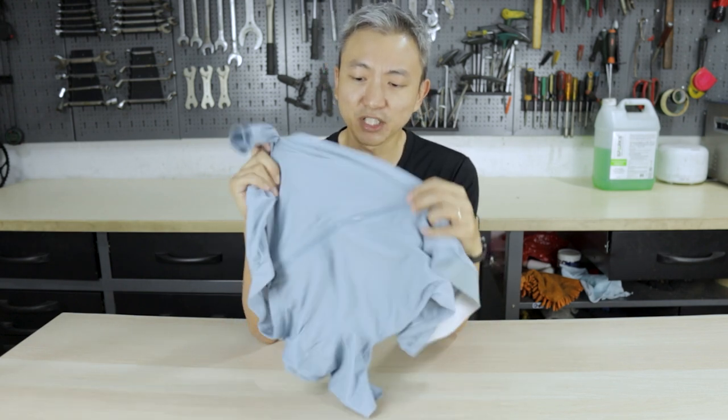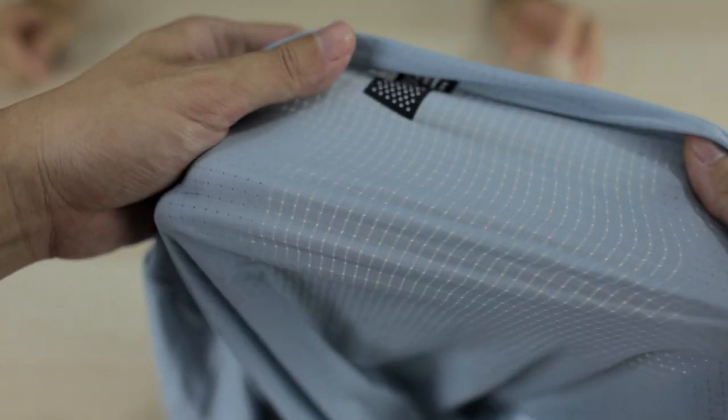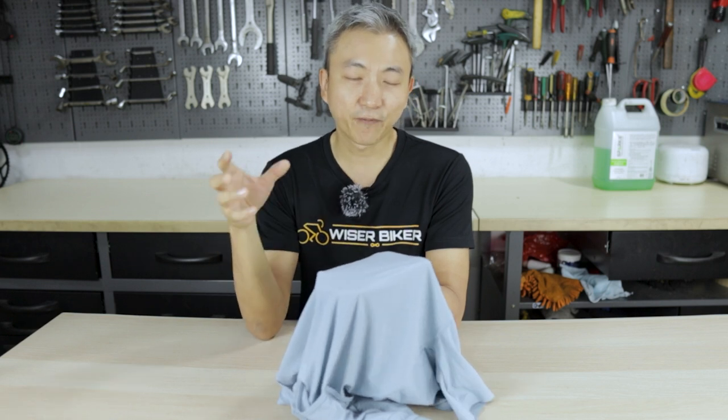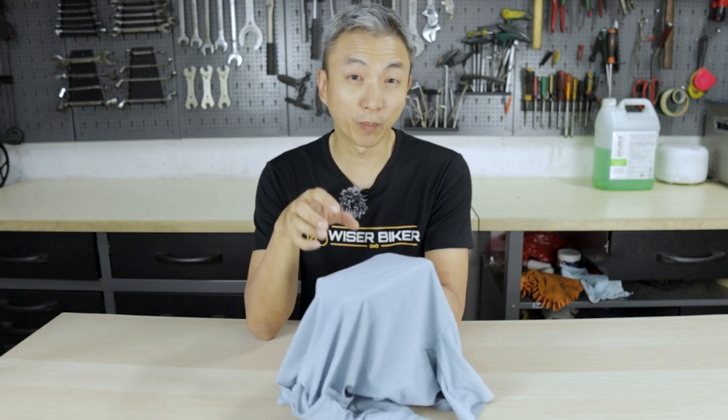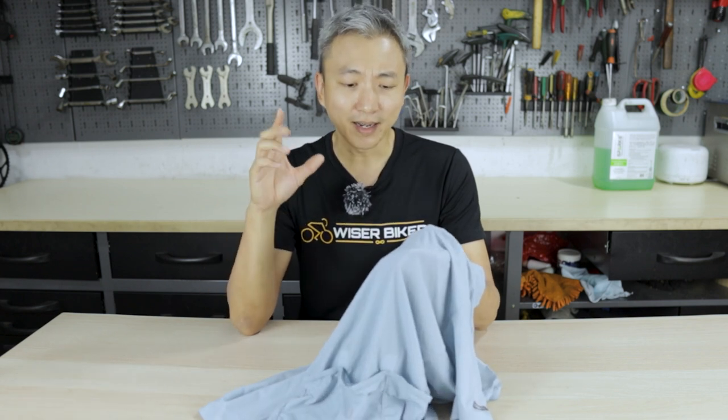The next unique feature is that this jersey is super cooling. The material is very breathable — the fabric has got a lot of breathing holes, meaning air can flow in very easily. At the same time, the fabric is also moisture wicking, meaning it absorbs perspiration from your skin and pulls it out to the outer layer of the fabric, then evaporates it to the surrounding air. This combination of technology keeps your body cool even on a very hot sunny day, and it dries your jersey very quickly as you ride.